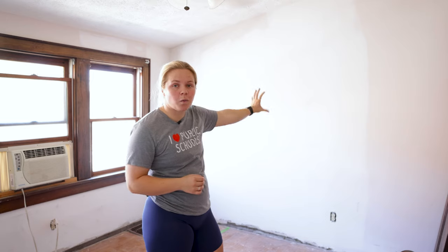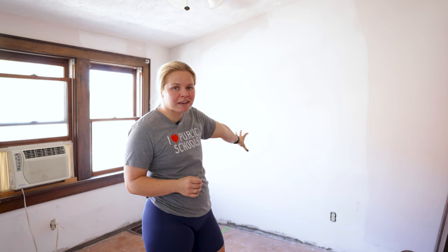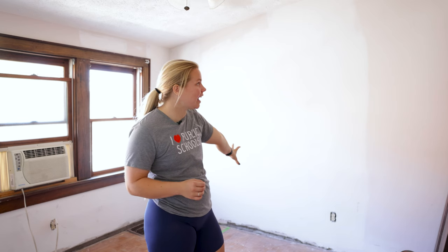We are going to be focusing on this wall. I have some really big and awesome plans for it — it's going to be an accent wall. Let me show you what I've got in mind.